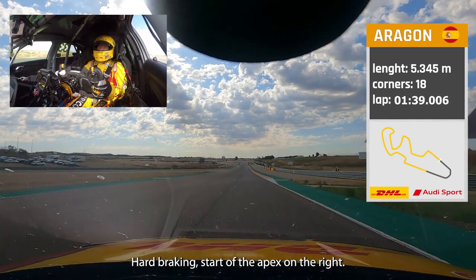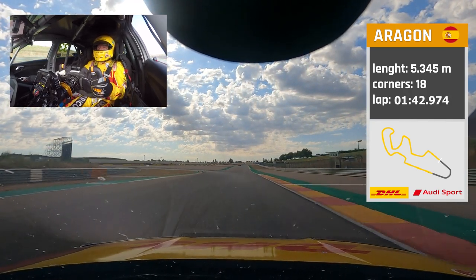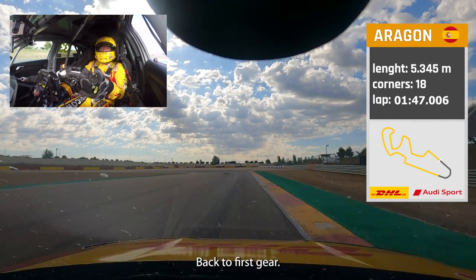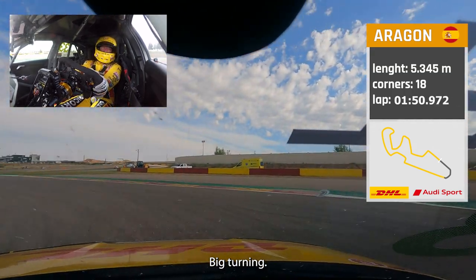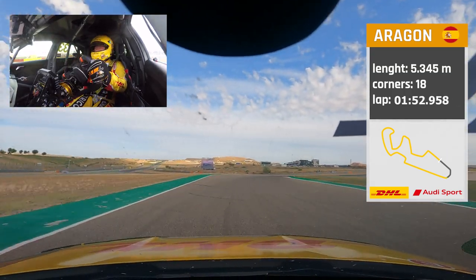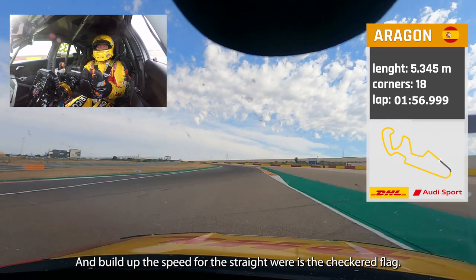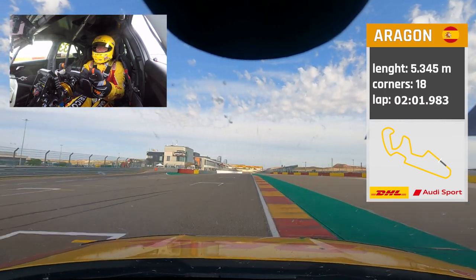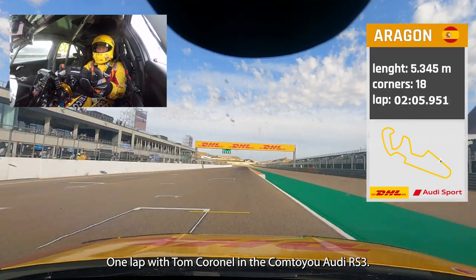Hard braking, start of the apex on the right. Back to first gear — big turning. Not too much wheel spin on the acceleration, and build up the speed for the straight. That's the checkered flag — one lap with Tom Cornell in the Com2 Audi RS3.